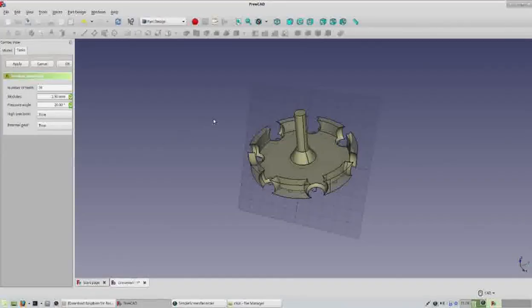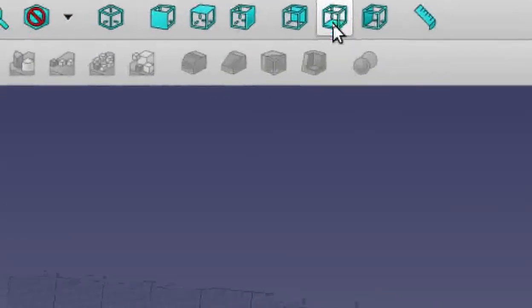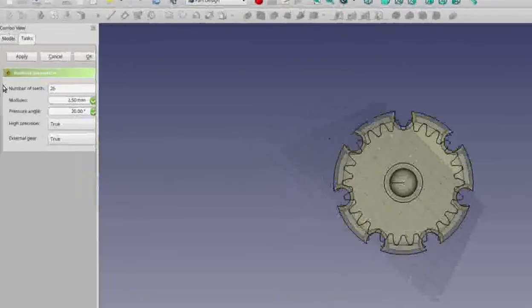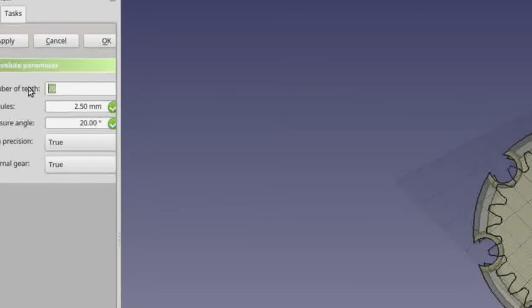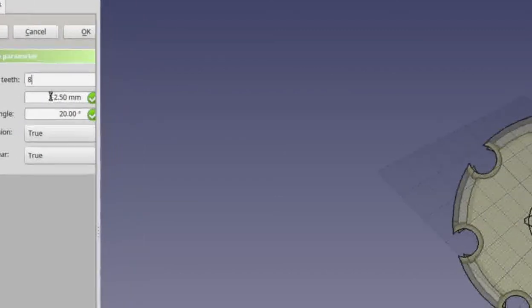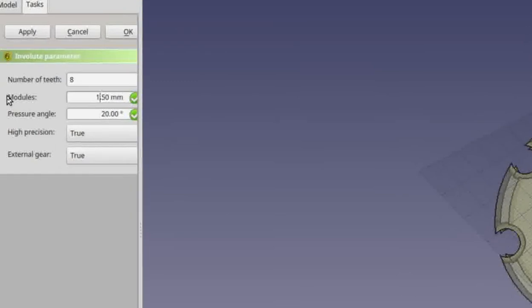Our gear right now is very large and appearing at the bottom of our object. Click the bottom view icon if you want to see it. On the left hand side you'll see the gear has too many teeth — change 26 to 8. The other issue is the module (the distance between teeth) — change that from 2.5 to 1.5, then hit Enter. Now the gear should be the right size.